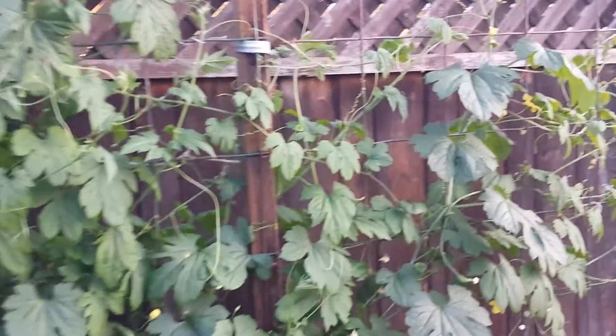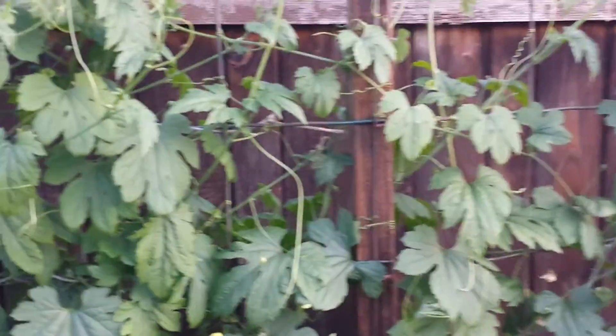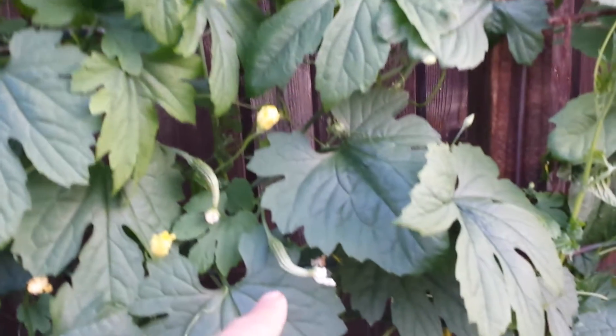Today I want to really focus on the flowers and fruit. As you can see, there's a lot of fruits here. Look at that — everywhere I point to, there's a fruit.